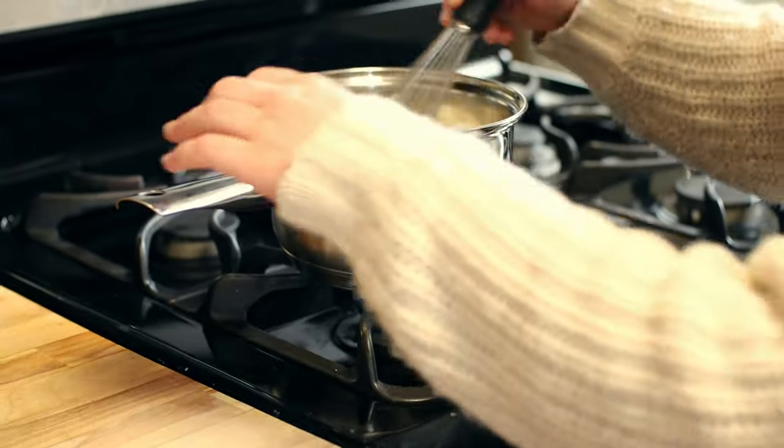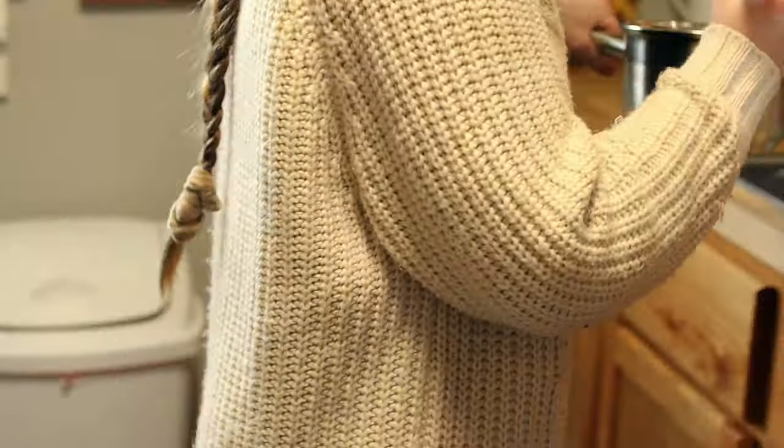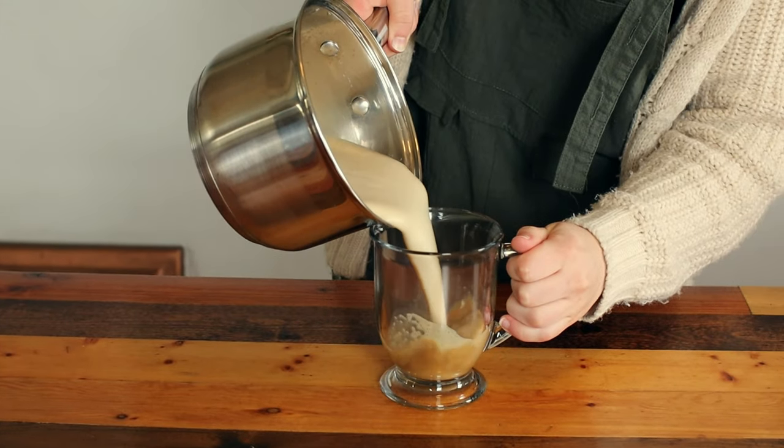Remove the coffee from the heat once it is warmed. Transfer the coffee to a mug, top with cinnamon, and enjoy.